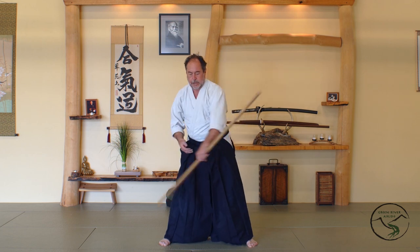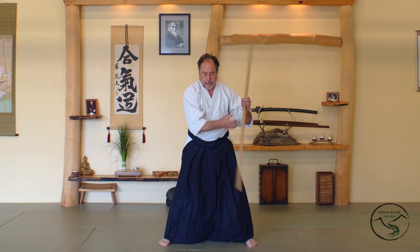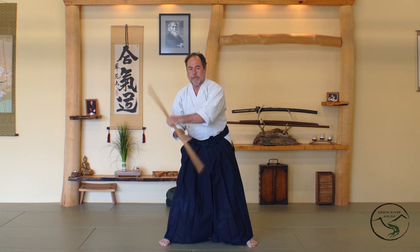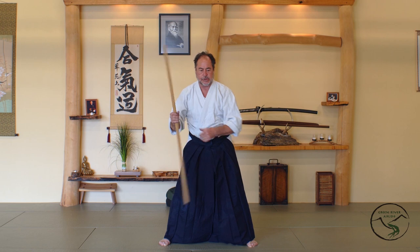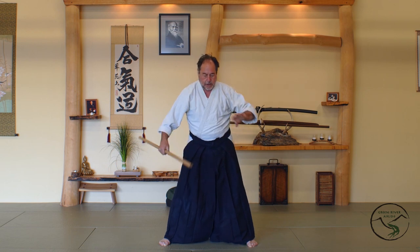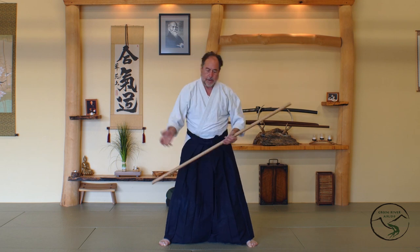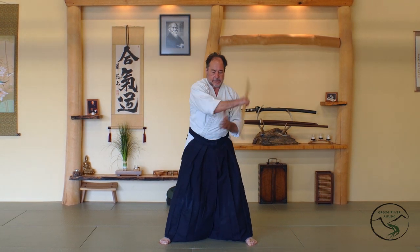The Jo and the Bokken are somewhat similar in their strikes. We practice the strikes with weapons to develop extension, projection, but also to inform and help us develop our body movements. All of these movements can be done just with your hands — that's an easy thing to see once you begin to relate these things.